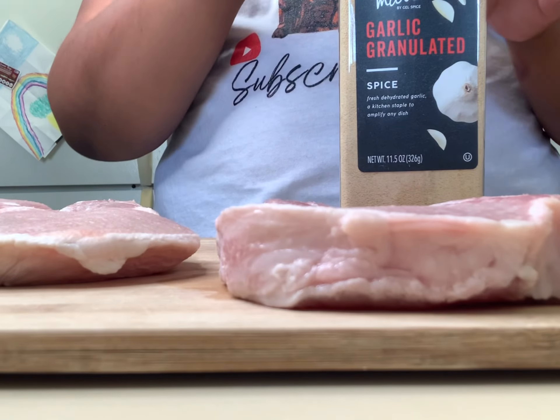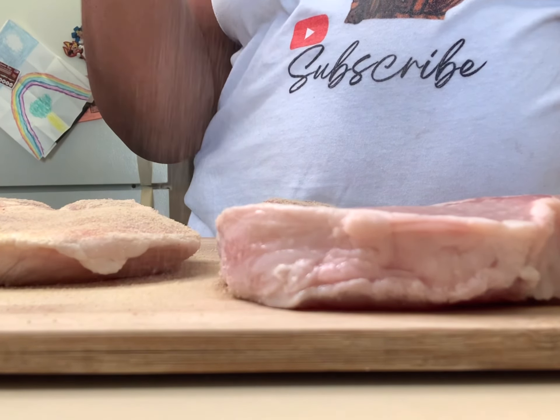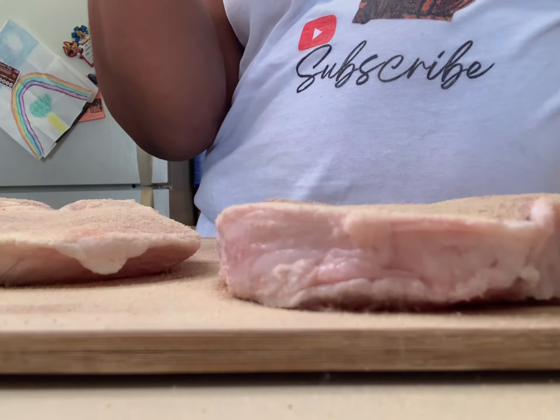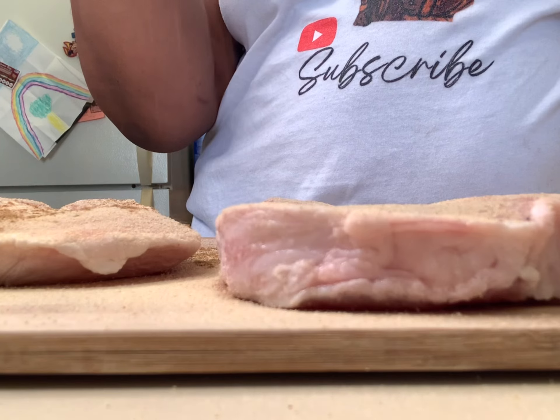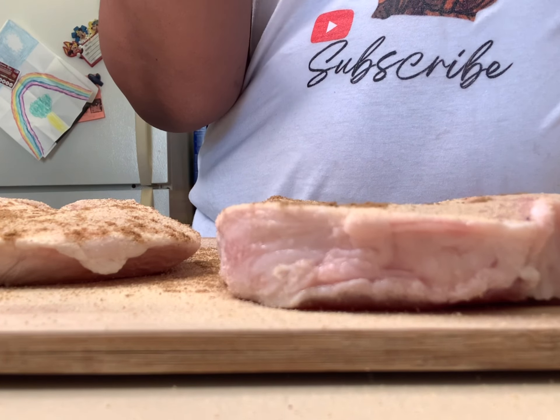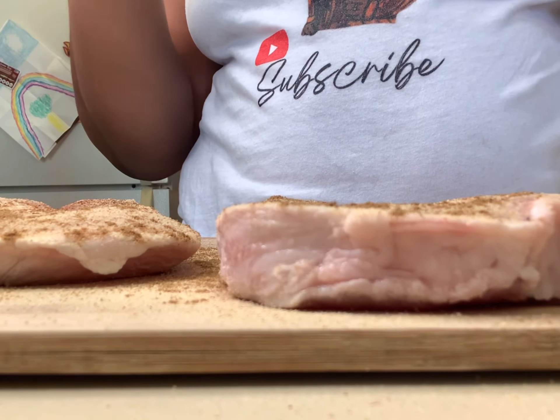The first thing we're going to do is chop up our onion and scoot that to the side. Now let's get into these pork chops. With the seasoning, we've got some garlic — you want to season these pork chops like you've never seasoned before. They need to have the flavor. We've got our cumin going in there, and we're also going in with some smoked paprika, which is mostly for beautiful coloring.